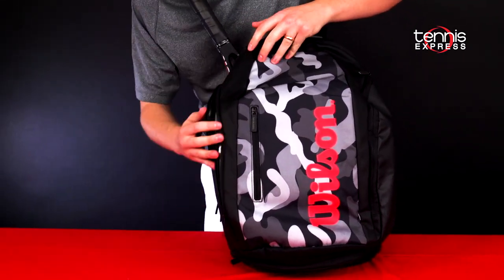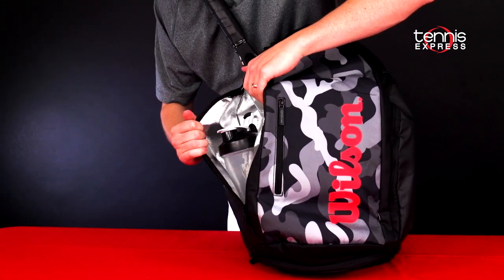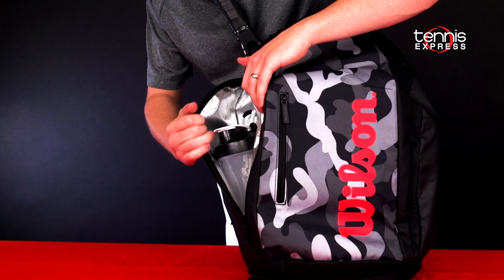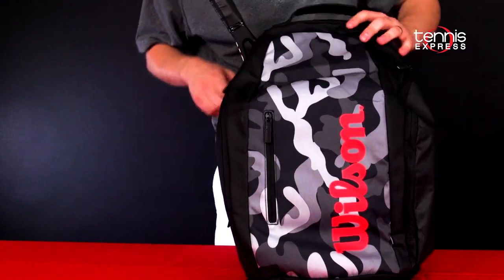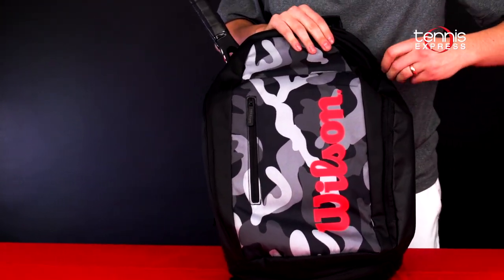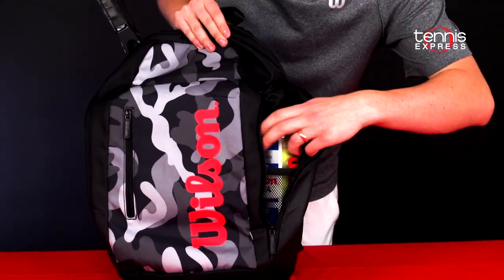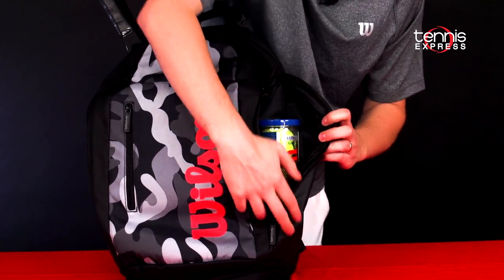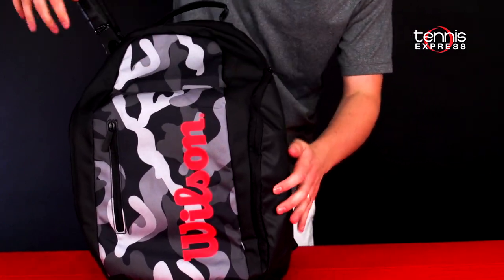On the side of the bag there are two larger accessory pockets. This one features Wilson's ThermoGuard technology to help protect against crazy temperatures on court. On this side, ideal for maybe a can of tennis balls — I have one in there — and there's also a little mesh pocket to help you divide things in there.